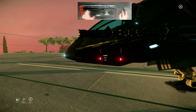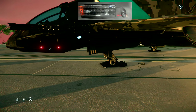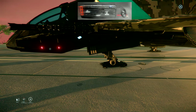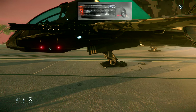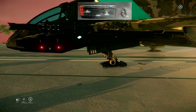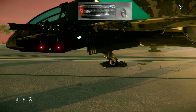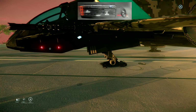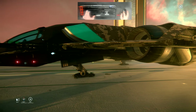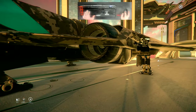The rear thrusters are gimbal-mounted; the front thrusters are not. This impacts how you maneuver when dogfighting. Having gimbal thrusters in the rear means you have more control over the tail of your ship. Think of it like a helicopter — you have a tail rotor that moves the tail left or right, or like a forklift where maneuvering is done from the tail, not the front.